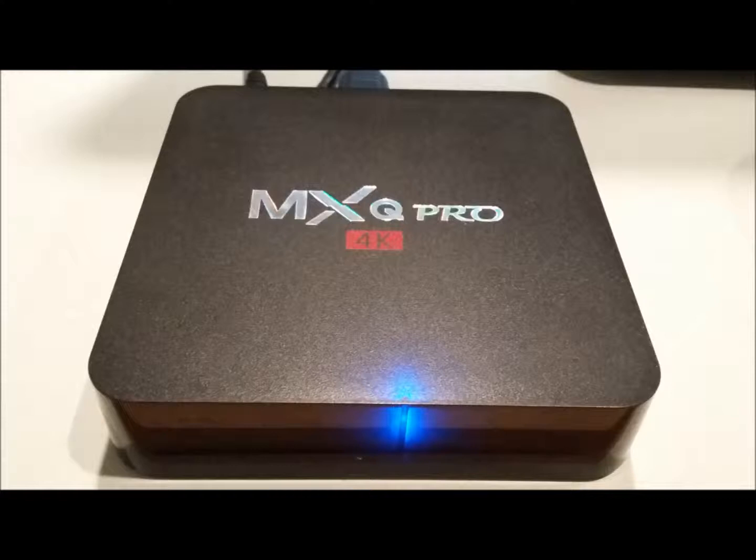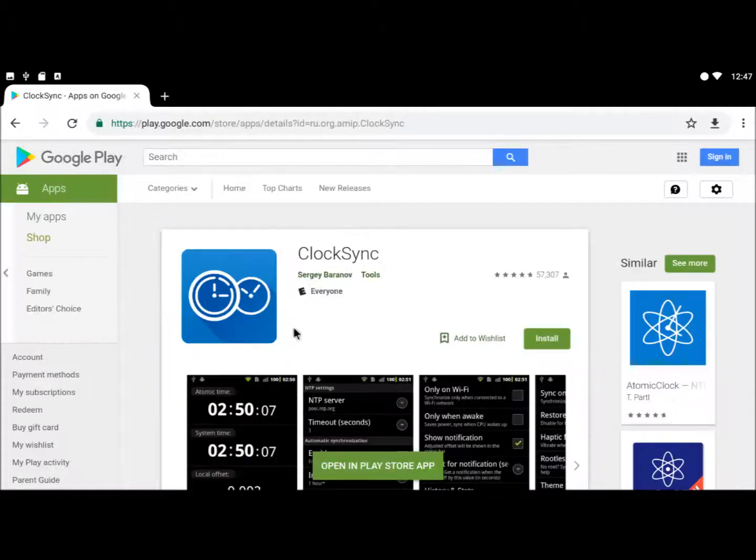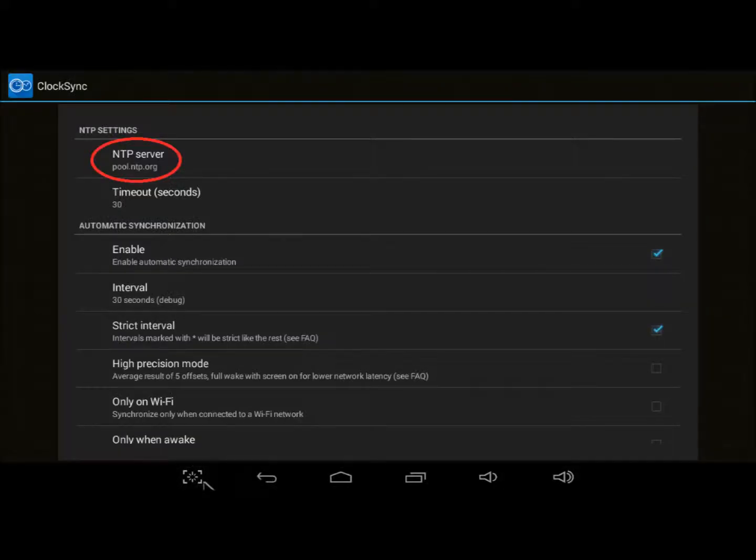Everything about MXQ is frustrating. Thankfully, we can easily solve the MXQ time problem with a free app called ClockSync, version 1.2.6, from developer Sergey Badenov. Get it right from the Google Play Store and install it as you would any other app. Instead of network-provided time, ClockSync uses internet time. It launches automatically on startup and synchronizes your system clock to a public time server that you specify.